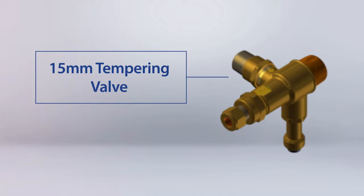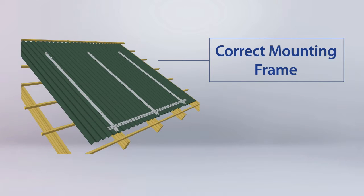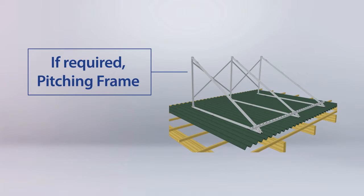A 15mm tempering valve is normally supplied with the system. A mounting frame to suit the manifold and tubes, and if required, a pitching frame.